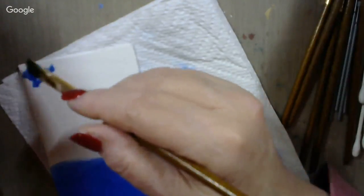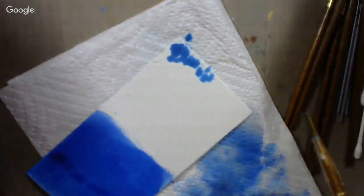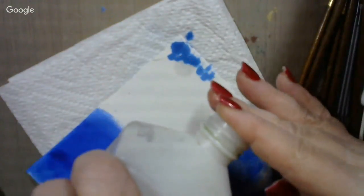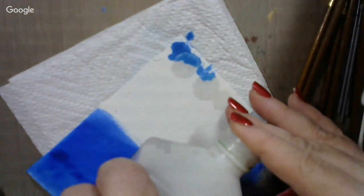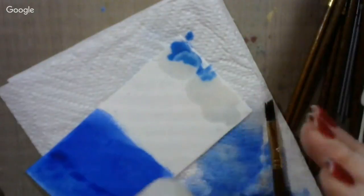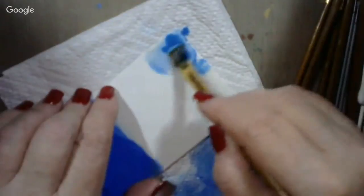I'm just going to kind of dab that around up here on the top a little bit. I can always add a little alcohol to the card — as a matter of fact, I think I will. Just a little bit of alcohol on there to make it spread a little bit better. A little bit up there on the top, and let's kind of spread that down some.